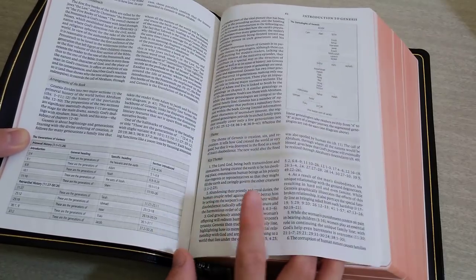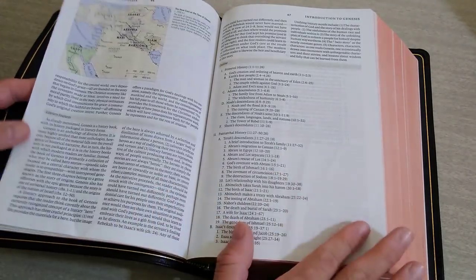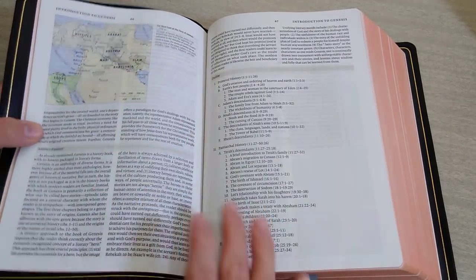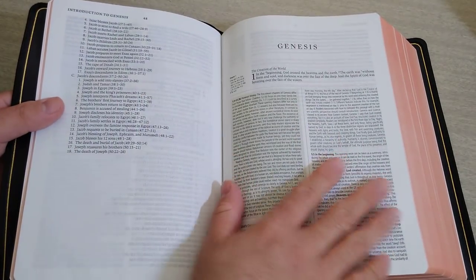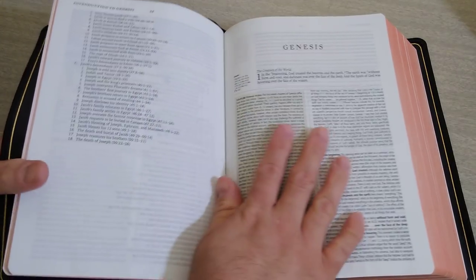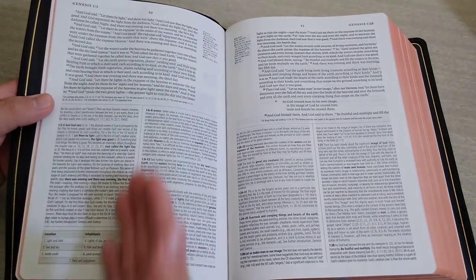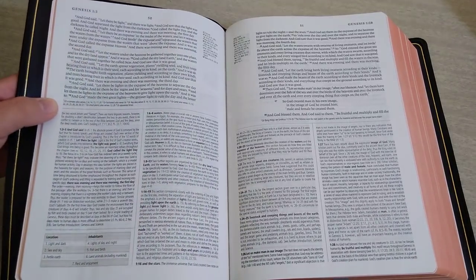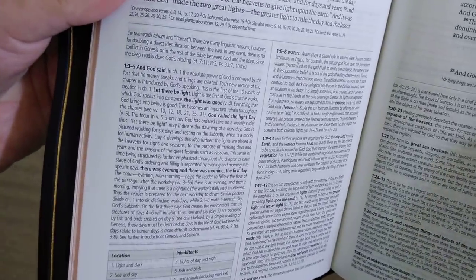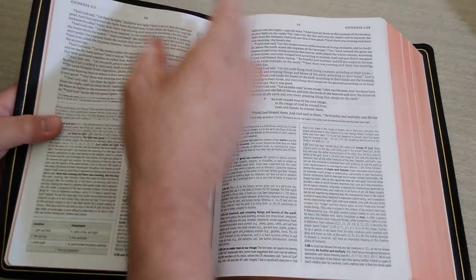The introductions give you the key themes, the history of salvation summary — very nicely done. You do get maps scattered throughout the text. Your notes are all down at the bottom, and I have always loved how they separated that section with a deeper color. Your books and all your notes — pretty much going to be the same, with some new notes. The font is a 9-point font, and the notes are going to be 7.25 point. It is single column.